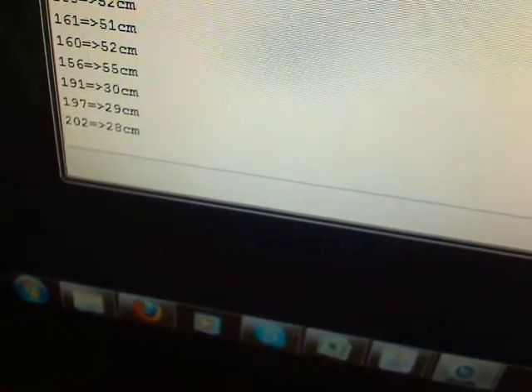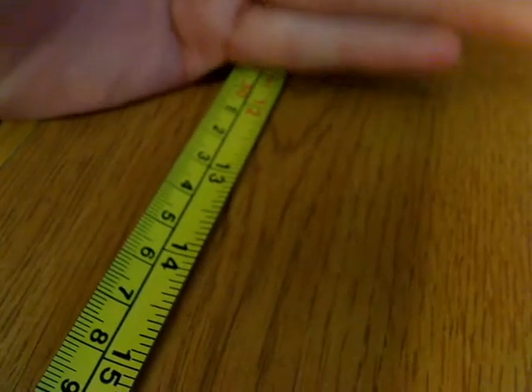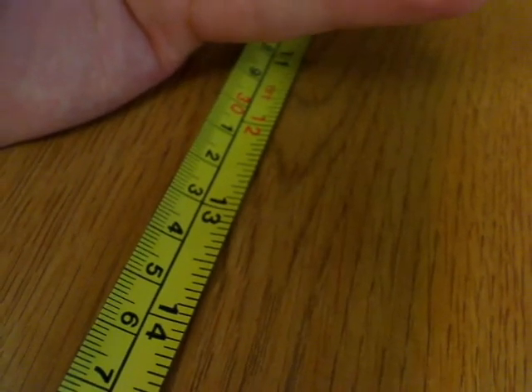Out to 30 centimeters now, and you can see my hand is right there on 30 centimeters. And that's it.